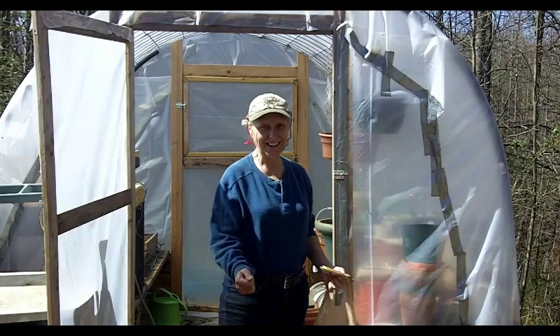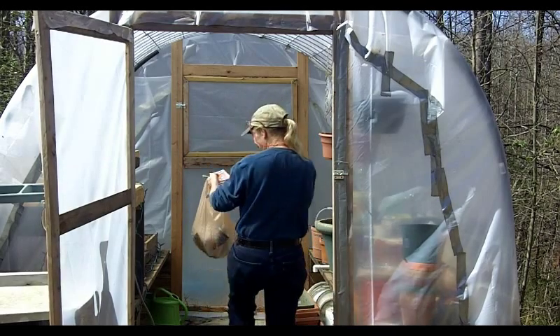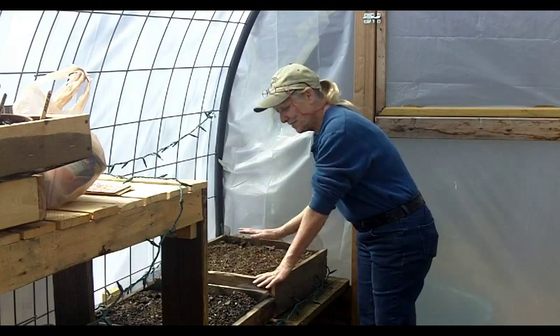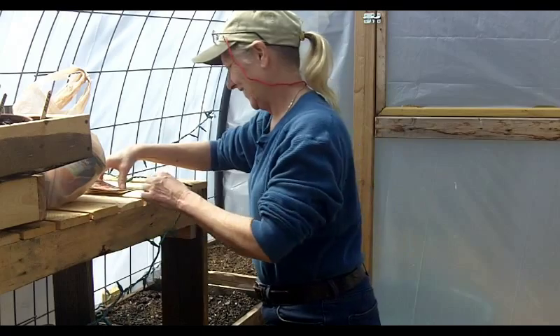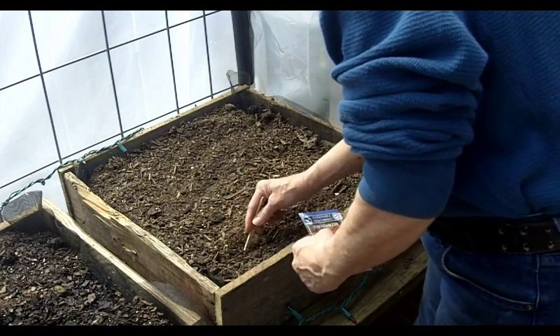Hey, it's Mel with One Woman and Two Acres. I'm going back in the greenhouse. Now what I'm going to do is plant some stuff in here to get it ready for spring. First thing I'm going to do is put tomato in here.